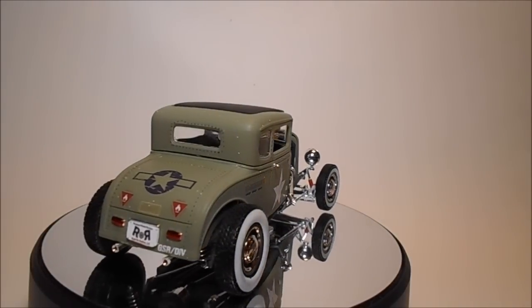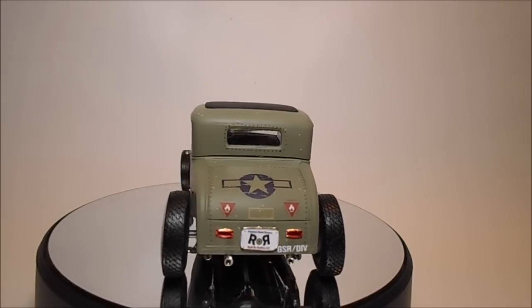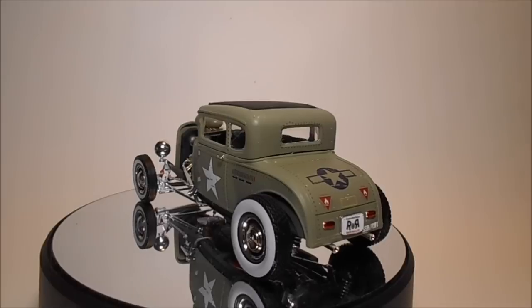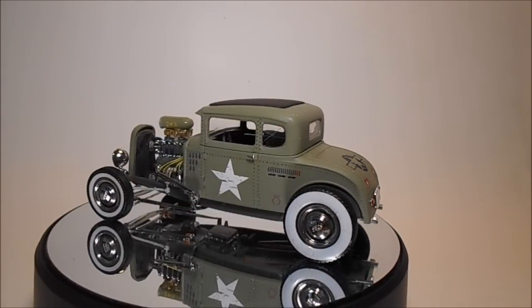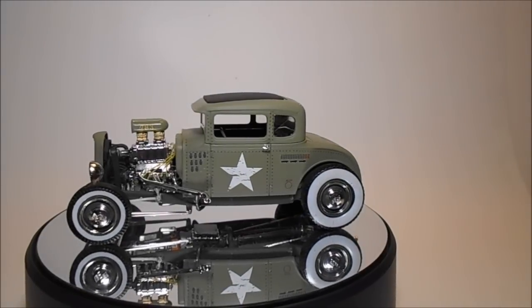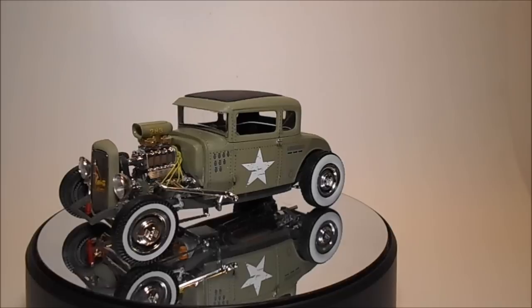In this build you get a very highly detailed small block Chevy engine with two intake choices. You also get two complete frames and suspension choices, two interior and wheel rim options, and you can build the body as a coupe or a chop top. There are options galore in this build, but just one set of tires.